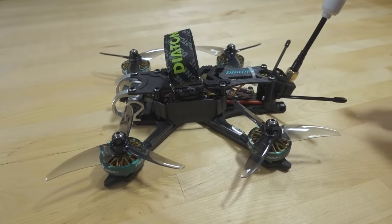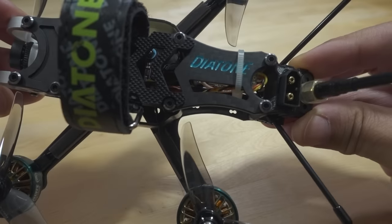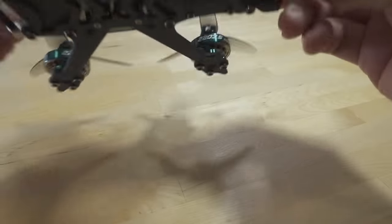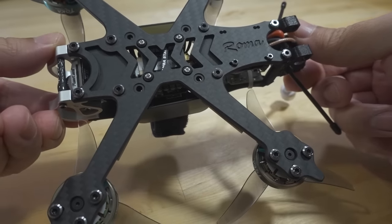No receiver on this one as usual — they come plug-and-play. It's a very nice looking frame. You can see the little details here with the Diatone name, and also on the bottom the Roma name is etched into the bottom of the frame.